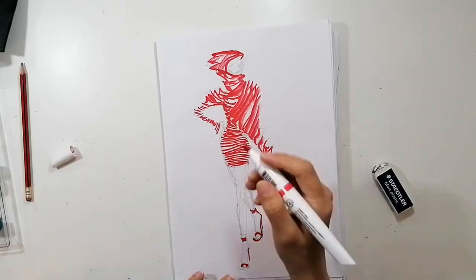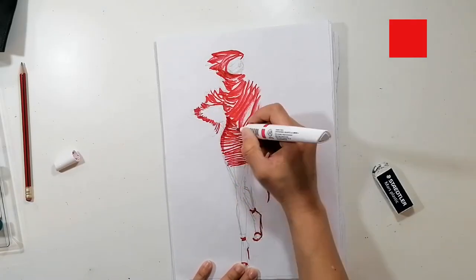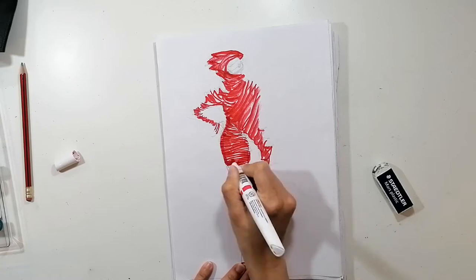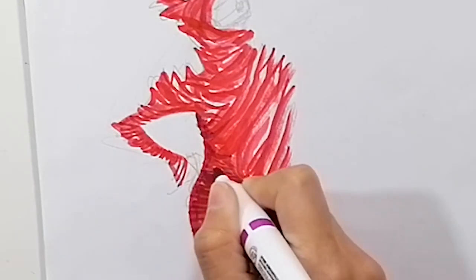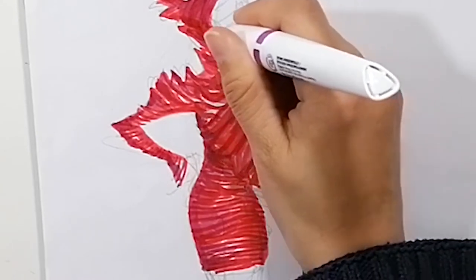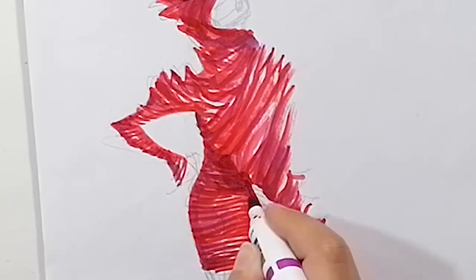Then we start adding different layers of color, starting with a brighter red in all those white spaces we left before — not coloring in the center but just the edges of the drawing. I even add a touch of purple to create a deeper shadow on the folds, always darker on the sides and not so much in the center.